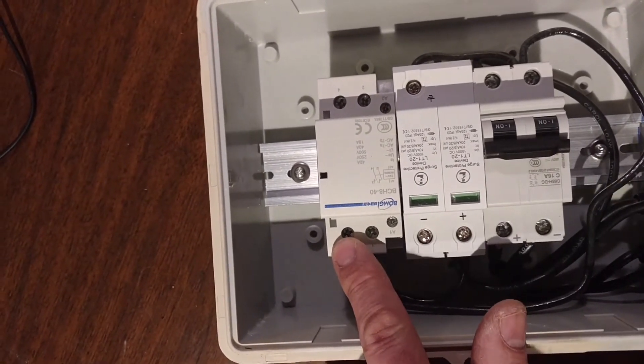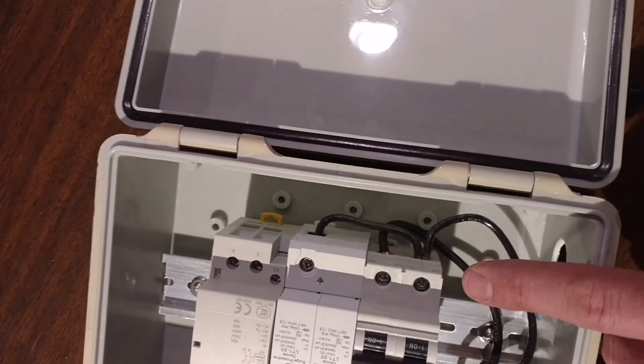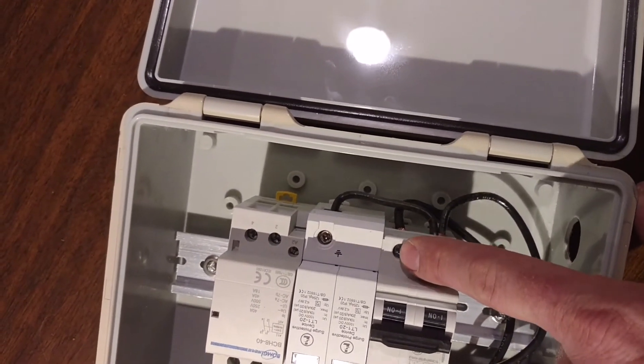The plus side first goes to a lightning surge arrestor and then to the same contactor. The contactor is very low power, so it will draw only 30 milliwatts all the time.